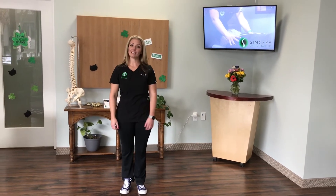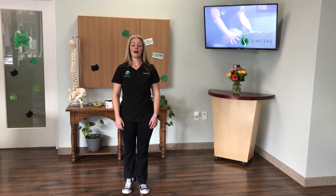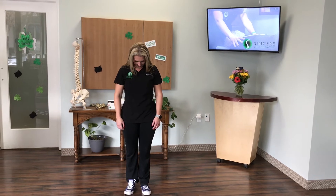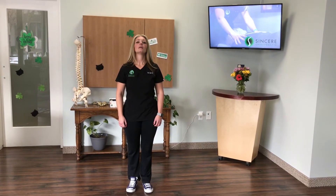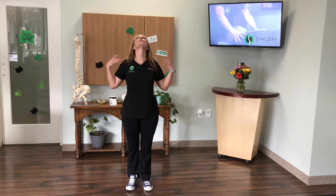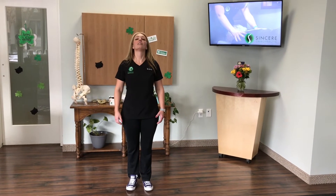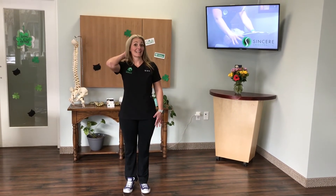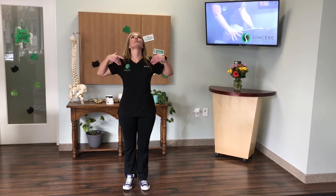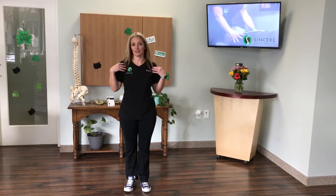Our next movement is going to be in the neck. We'll go chin down, slowly come up, then look at the ceiling — make sure your shoulders are back. With technology nowadays, everyone's neck is hurting, so this is an excellent stretch. You just have to make sure your shoulders are back, because rounded shoulders and neck tightness don't do any good.